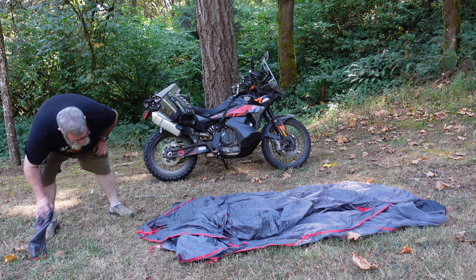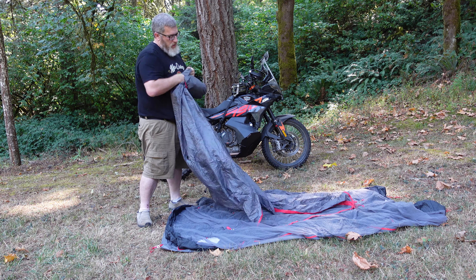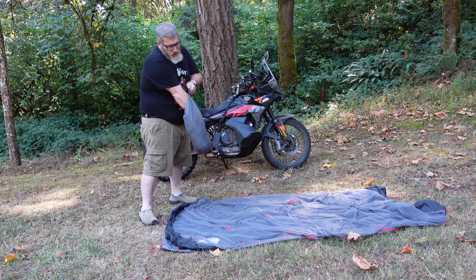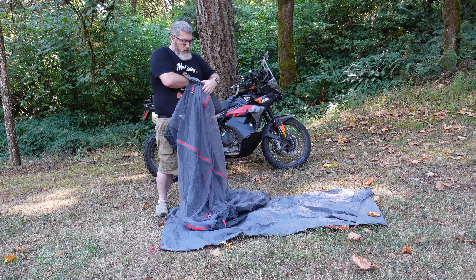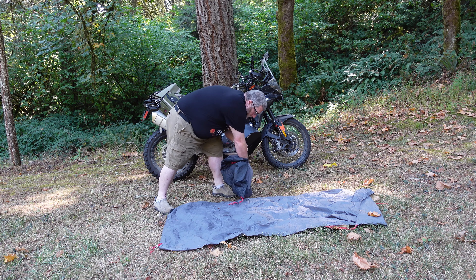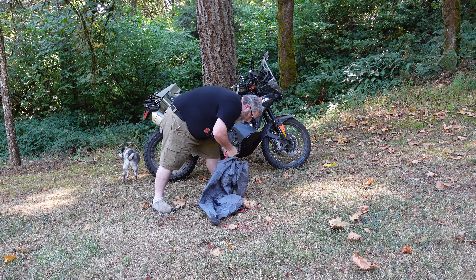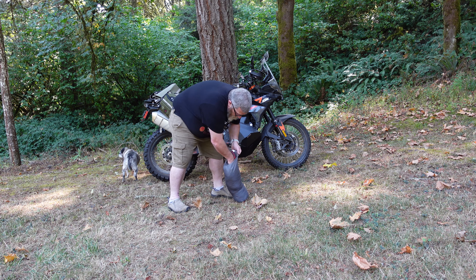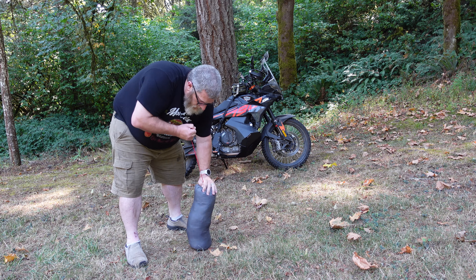Option three: stuff the tent into the bag, but leave the poles separate. You can either keep the poles in the bag they come with or you can buy a tent pole bag from Moto Moto or Rocky Mountain or something. I tested this method and it took me a minute thirty to go from tent on the ground to tent in my luggage. Ease and convenience here I would say is moderate — it's fast, it's easy to pack up, and it gives you some versatility with packing on the bike. Packing versatility is also medium because you still have to find a place for the big tent poles, but they don't have to go in your luggage — you can strap those to the outside separately. The tent itself can be shorter than the poles, and there's also less chance of tearing your tent on the poles when packing because they're separate.